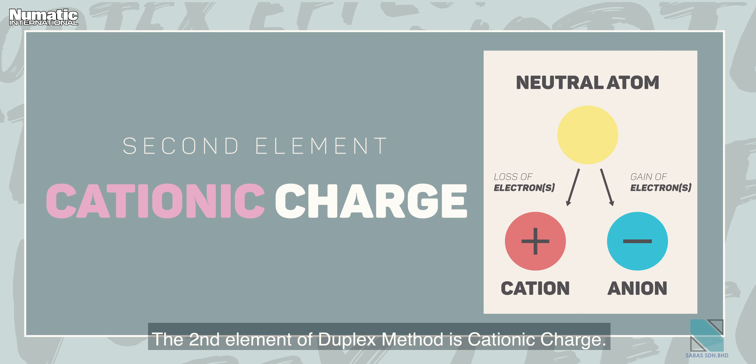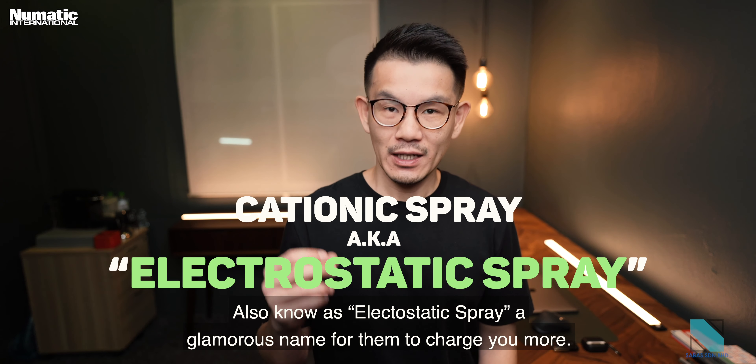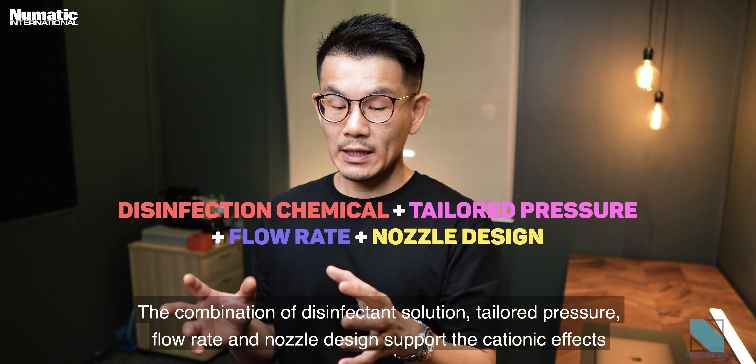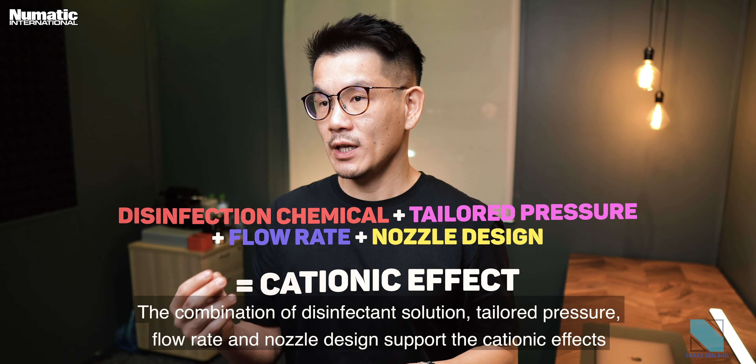The second element of the duplex method is cationic charge, also known as electrostatic spray — a glamorous name they use to charge you more. The combination of disinfectant solution, tailored pressure, flow rate, and nozzle design supports the cationic effects.